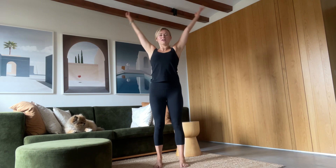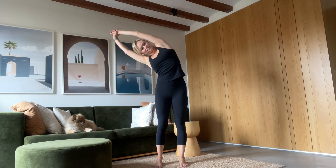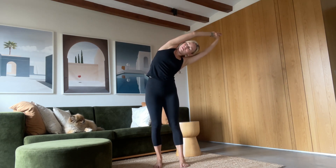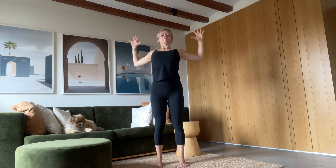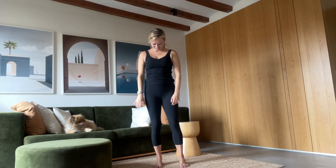Let's do that one more time. Inhale, reach up tall. Exhale, clasping onto one wrist. Dive. Inhale long. Exhale. Inhale. Exhale, finding this mini back bend here. Inhale, reach long. Exhale, arms to your sides.